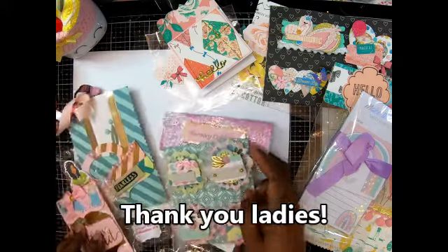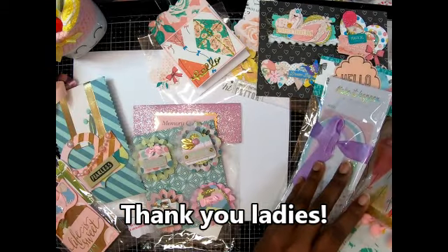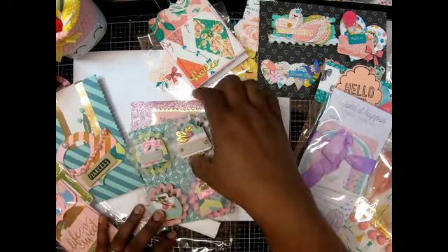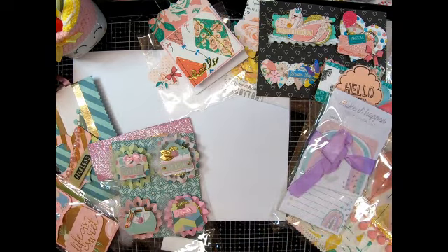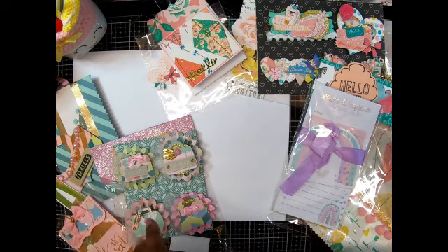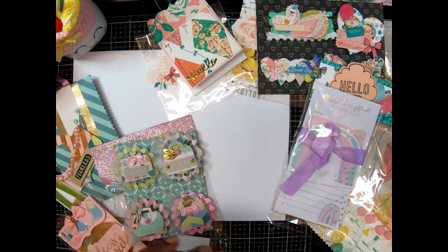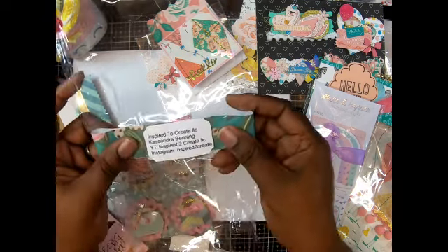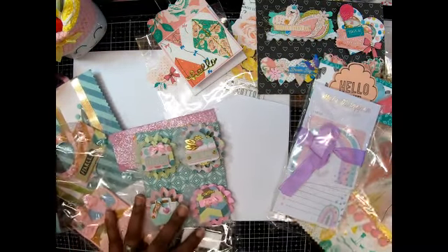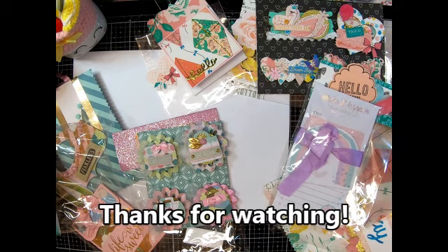All right, girls, thank y'all so much for playing. I love everything that I got — these are just so pretty. This one is Tracy Collins, who is Miss TLC One, and this one is Cassandra Benning, who is Inspired to Create LLC. These are beautiful, ladies — thank you so much! I appreciate it. Let me know what you think. Please like, comment, and subscribe, and until next time, guys — bye!